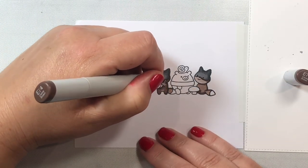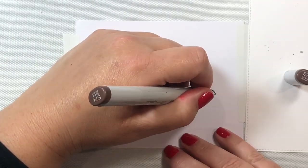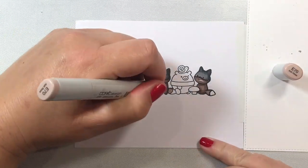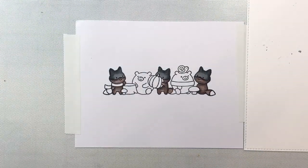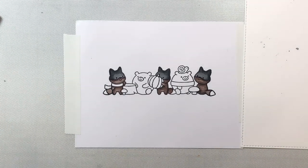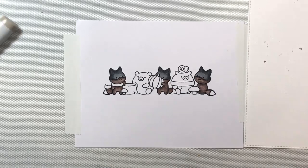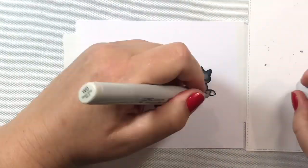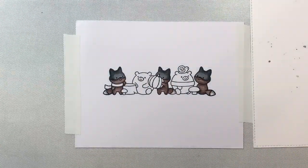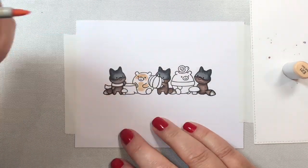I colored in the little Batman masks with some neutral grays — Neutral Gray 3, 5, and 7 for the little masks. Then for the bodies of our little critters — I guess they're squirrels maybe — I'm using the E70 series, E70 all the way up to E77. You could also use some E30s or E40s here; I've just been playing a lot with my E70s lately.